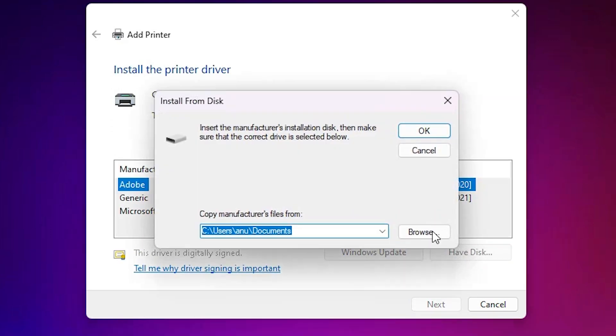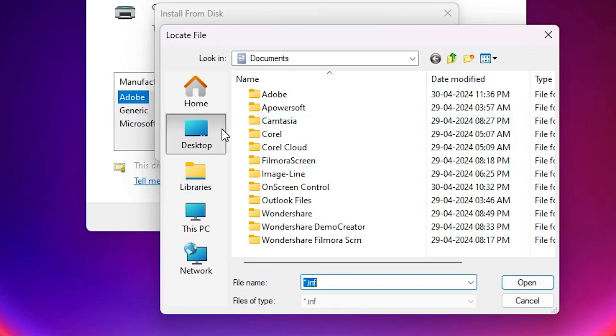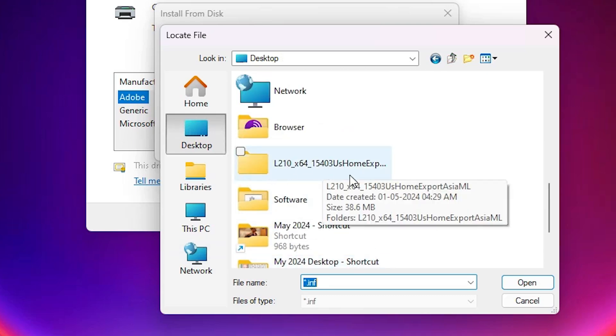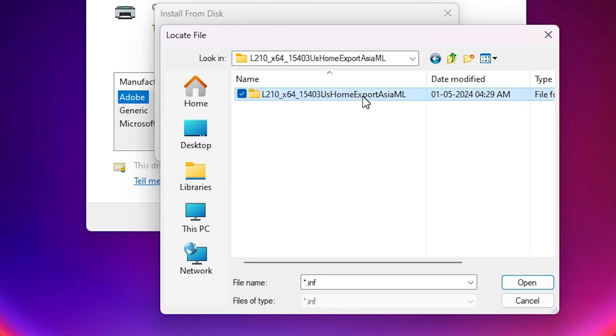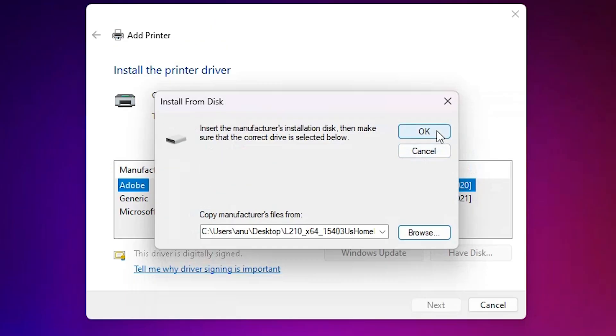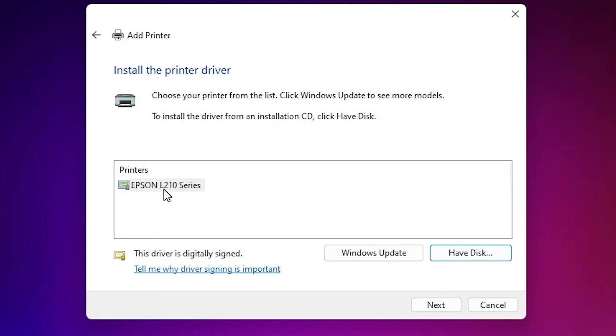Click on Have a Disk, then click Browse. Go to the desktop and select our folder. Here we find the newly created folder. Double-click through the subfolders until you find the driver file. There is one file — select it and click Open. Click OK. Here we find Epson L210 Series printer.